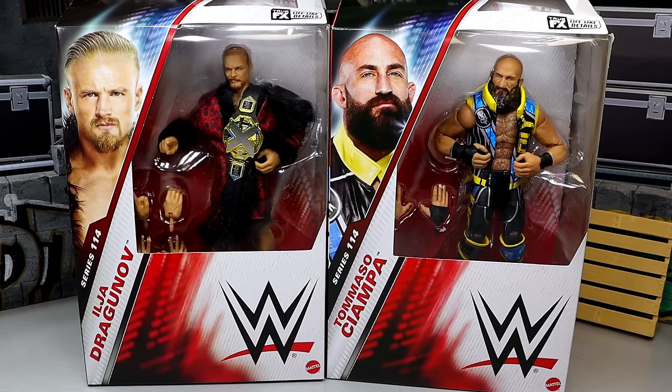We're back with a brand new two-in-one WWE Elite figure review on the WWE Elite Series 114 Ilya Dragunov and Tommaso Ciampa figures.